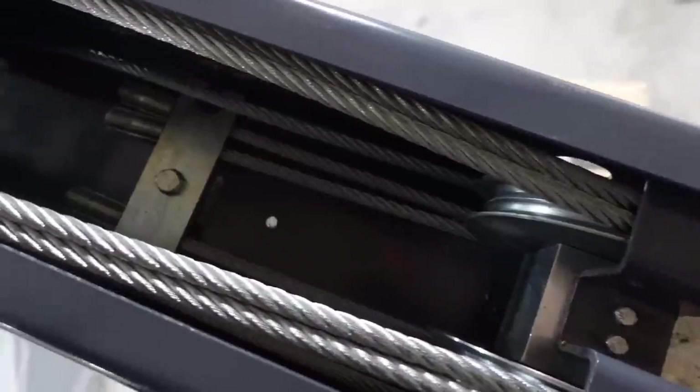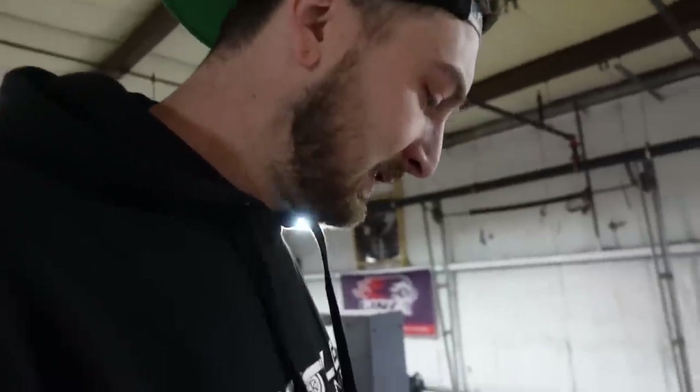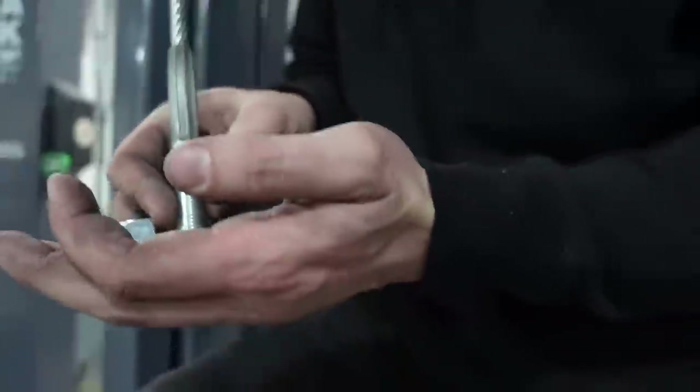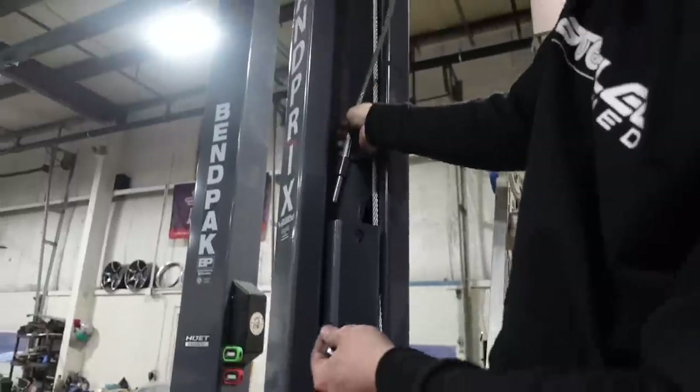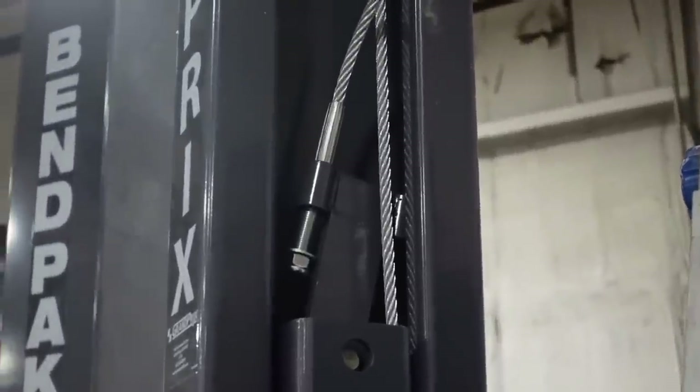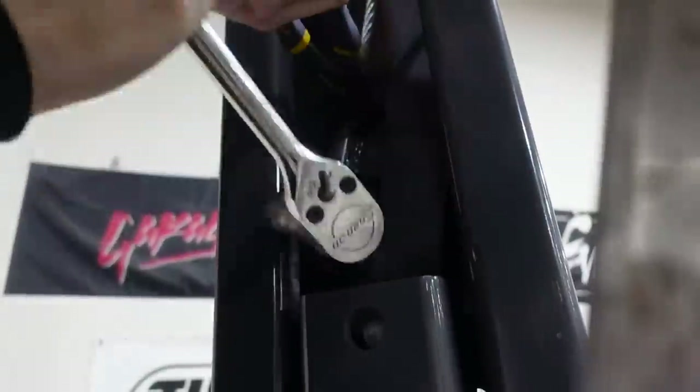The cables are routed. Now we're just tightening the bolts. I'm not gonna lie, it's a lot easier to set this style up than the dual piston type - this has been pretty good so far. Just like the four-post, we have adjustable cable tensioners to make up for slack. All the cables are set halfway so we have room for adjustment.